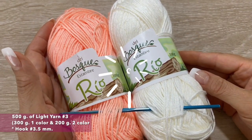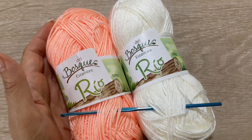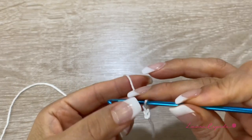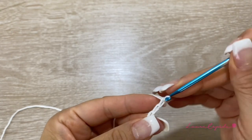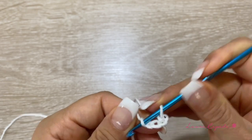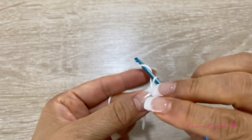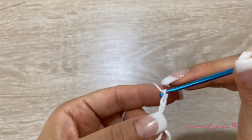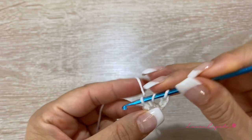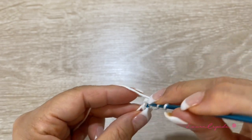Let's start making the poncho with pentagons. First, we will make five chains with one thread and our hook, then close in a circle by slipping one. We will go up with three chains, plus one more chain between each double crochet. Then we will make the next double crochet — groups of three crochet — remembering the chain between each double crochet.